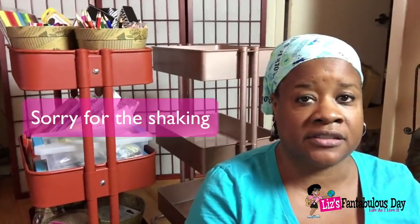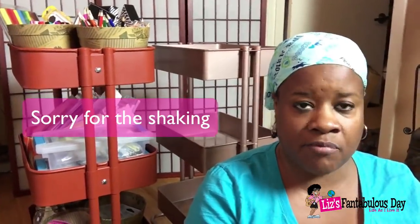Hey everybody, it's your lovely Lotus Blossom Lizzie and this is kind of like a part two on these crafting carts that I purchased. One of them I got from Ikea and the other one I got from Michaels, so I wanted to do a review and comparison of the two since I have both of them.